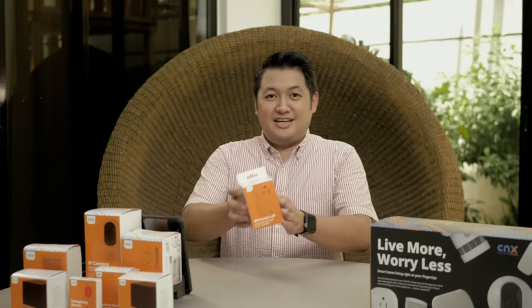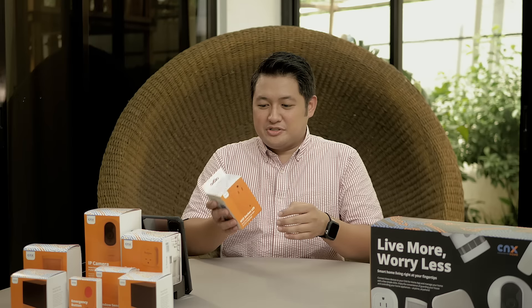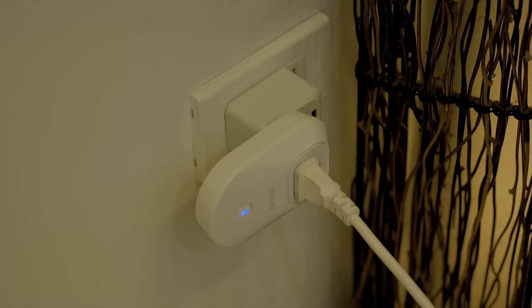This is CNX for Homes Smart Plug. What is its use? You can actually plug it into the outlet and make it smart. You can put electric fans, lights, anything that you need to turn on and off, basically at the palm of your hand. And this is going to be the device for you.